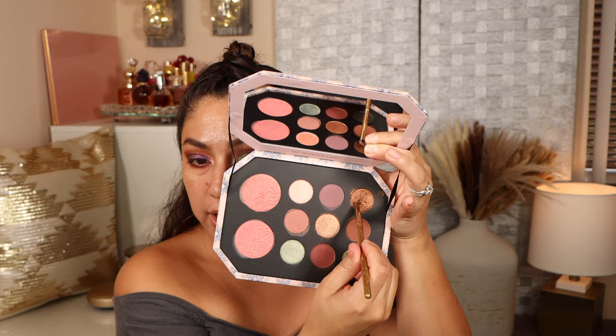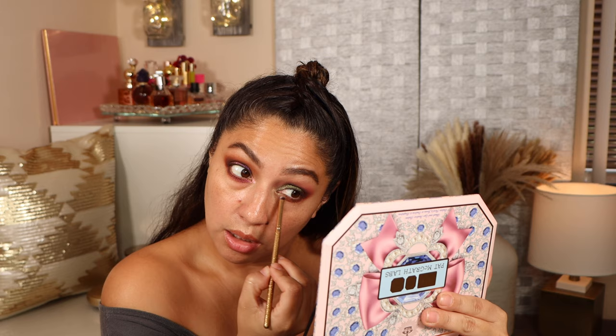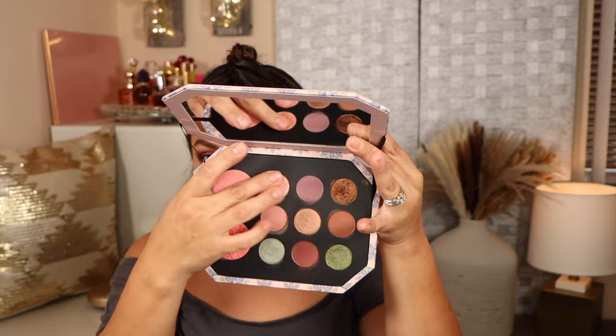Going in with the darker green to perfect it a little bit. Taking the deepest shade to make sure it's meshing well with the green, blending it in. Running the deepest shade all over my lower lashes, then taking this bronzy shade and adding it right in the center. Taking the lightest shade and running it on the inner lower lashes. The inner corner shade looks pink on the pan but does give a blue shift.